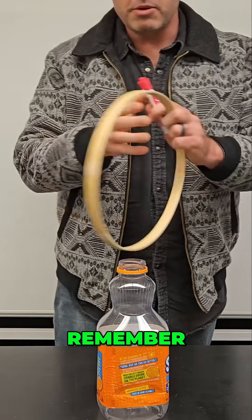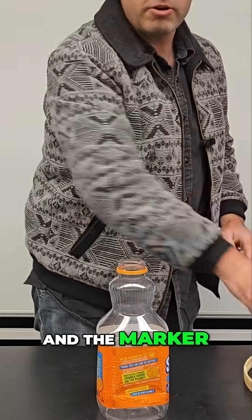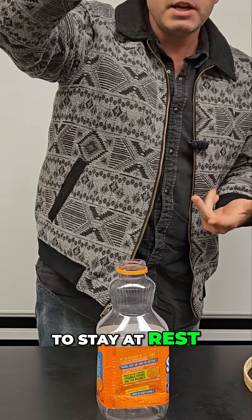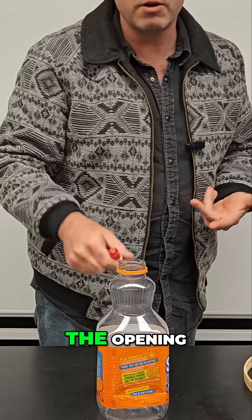So how does this work? Remember, the only thing that had a force applied to it was the ring — the marker sitting on top of it did not. So it doesn't accelerate. Its inertia compels it to stay at rest, which is exactly what it does. But then gravity makes it fall down and go into the opening.